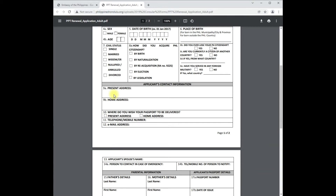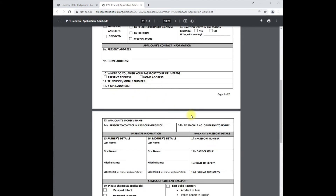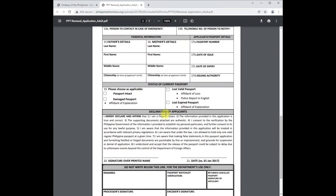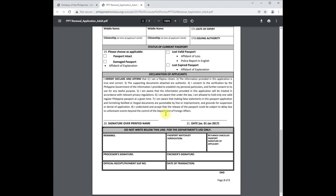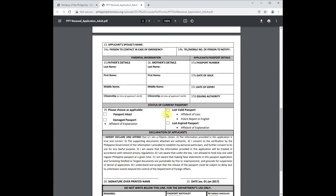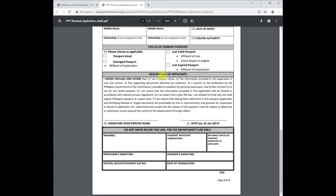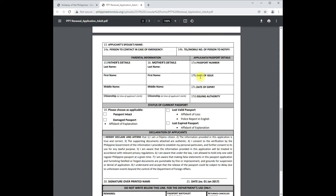I'm filling this out on behalf of my mother's passport appointment. Her present address is here in the United States, and then her home address in the Philippines. If you make a mistake, do not use white-out — you have to reprint it and redo it. Read the form carefully and thoroughly. Also, do not write anything in the section marked 'Department Use Only.'